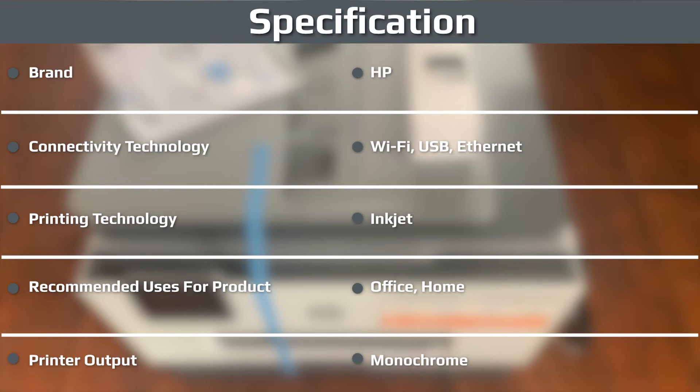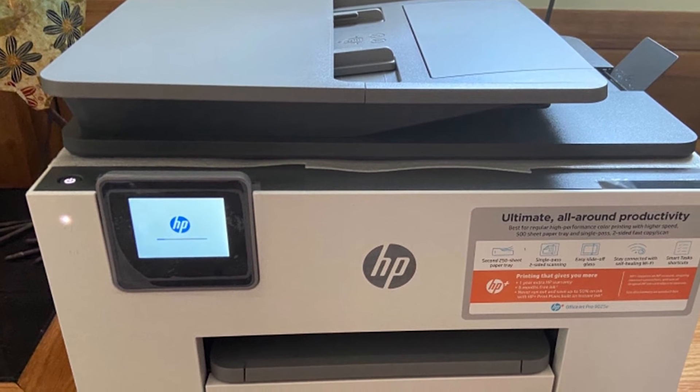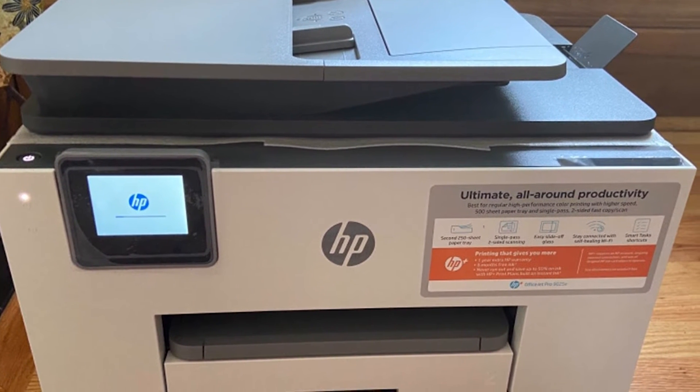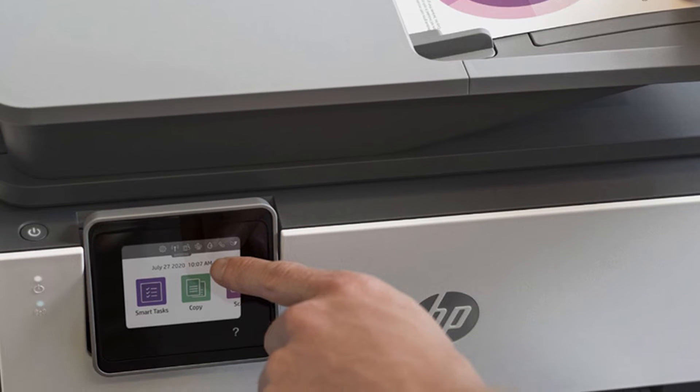Speaking of paper, the 9015 holds 250 sheets, as does the WF-4720, whereas the Canon TR8520 holds up to 200 sheets, and the Brother MFCJ995DW holds only 101 sheets, split between a 100-sheet cassette and a 1-sheet override tray.